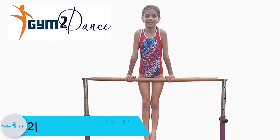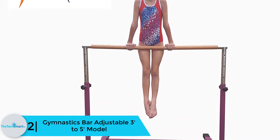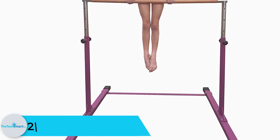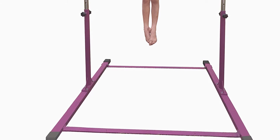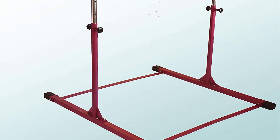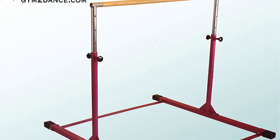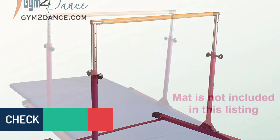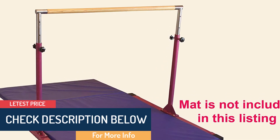At number 2, we have the Gymnastics Bar Adjustable 3 to 5 foot model — the Gym2Dance Gymnastic Bar — recognized as a top-quality product designed to meet different demands of professionals. These bars have been purchased by parents and teachers of gymnastics schools. It features two stabilizing tie plates highly designed and placed far off at both ends of the bar, instead of a single annoying tie plate in the middle. Thus, gymnasts will not be stepping on the tie plate while mounting or dismounting the bar.